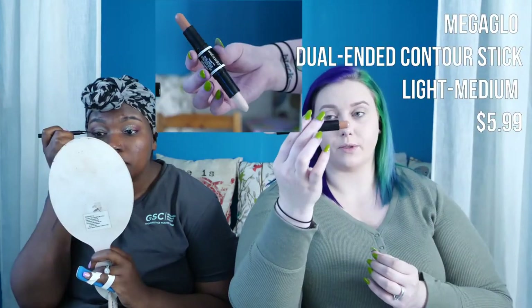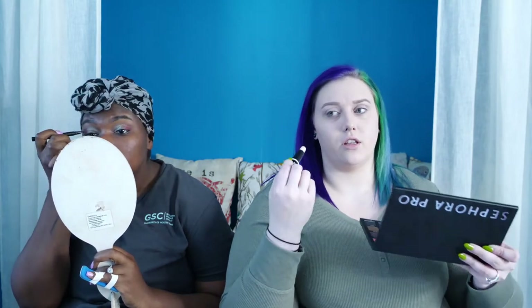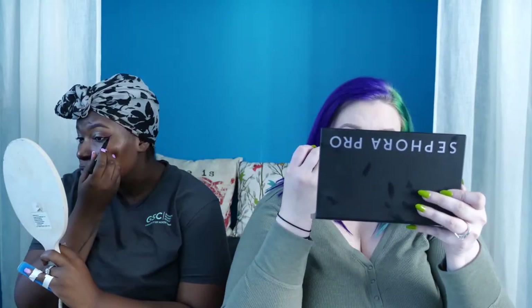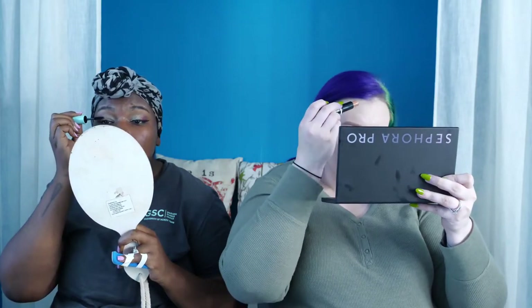I'm lining with my Kat Von D Trooper liner for a wing. I picked up this dual-ended contour stick — one side is a warm brown contour shade and the other is a concealer in a lipstick shape, great for under-eye. The concealer applies under the eye, forehead, nose, and chin for highlighting. It's a cream base just like the foundation, so they'll blend together nicely.